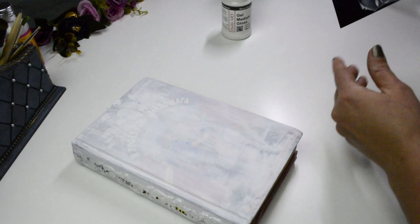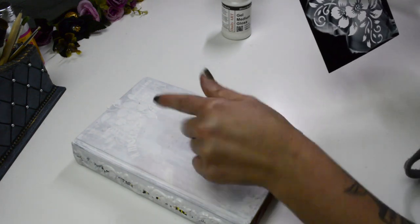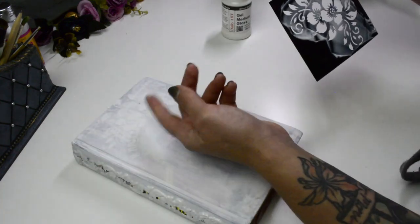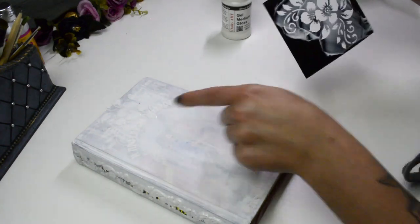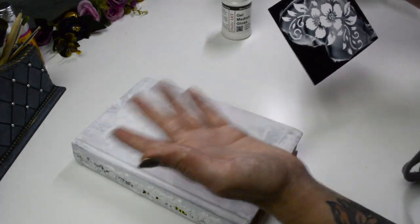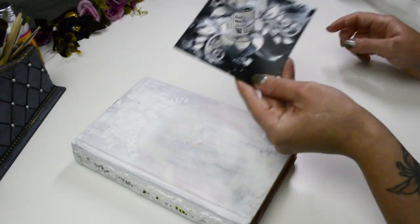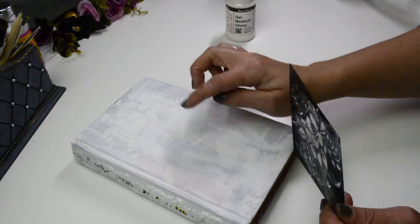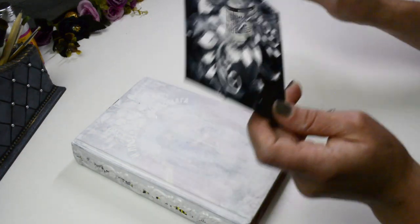I'm placing this stencil diagonally on the first book so that it covers a bit more surface, and using the gel medium the same way. This one turned out a little bit better because the surface is straight, so I don't have to press it down as much and there's less seep-through of gel medium underneath the stencil. Now I'll clean off my stencils and use the hairdryer to dry the gel medium so we can move on to painting and decoupaging.